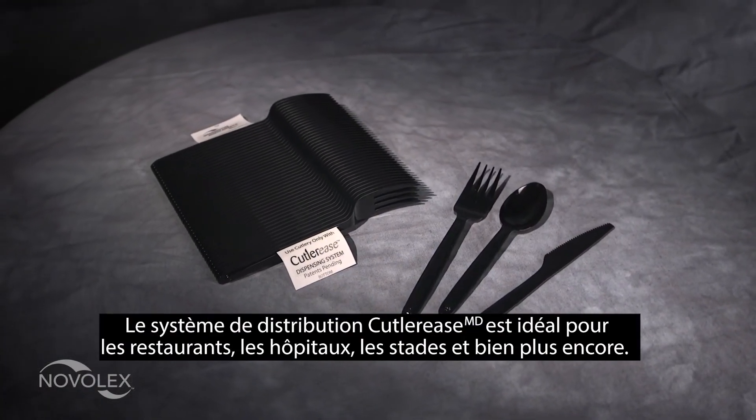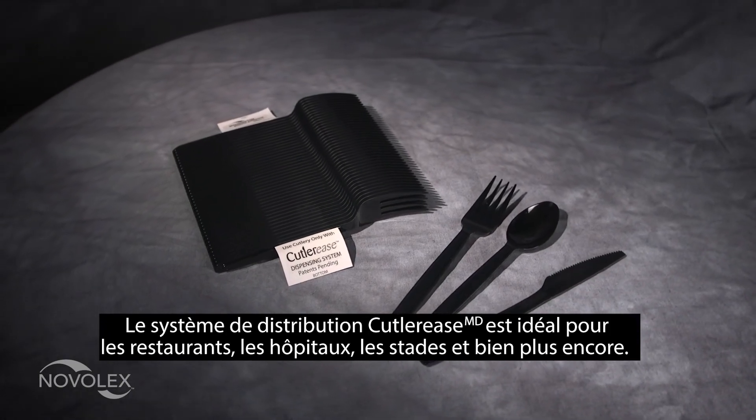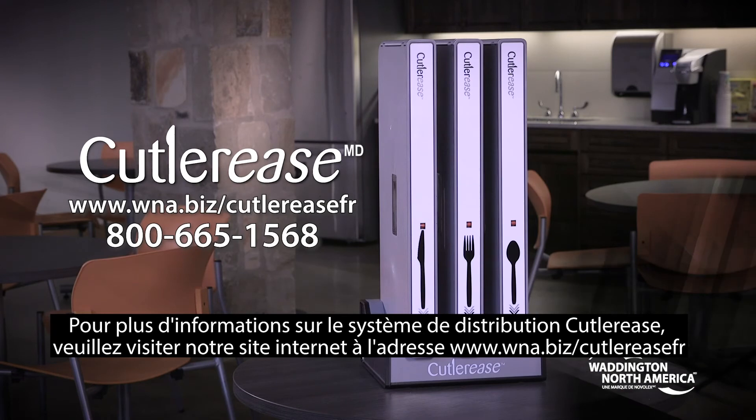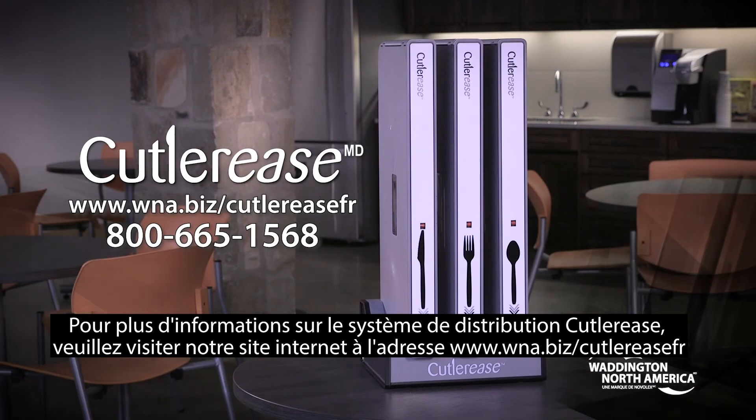The Cutleries dispensing system is perfect for restaurants, hospitals, stadiums and more. For more information on the Cutleries dispensing system, please visit our website.